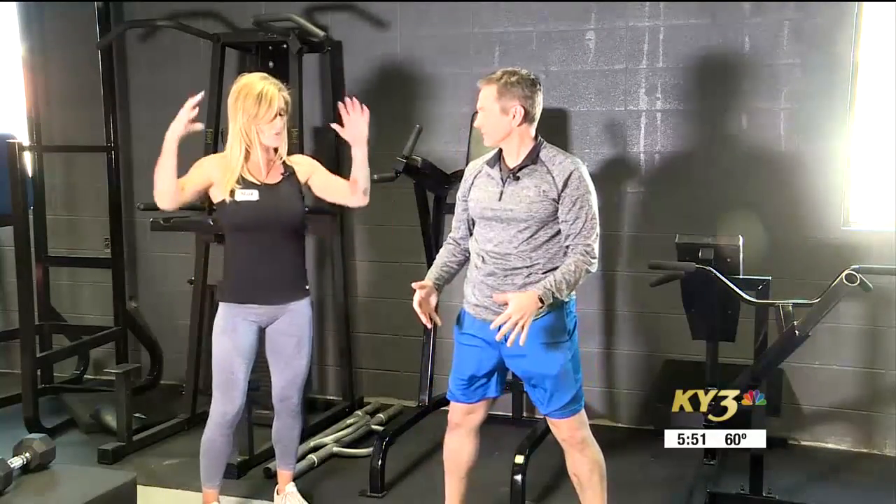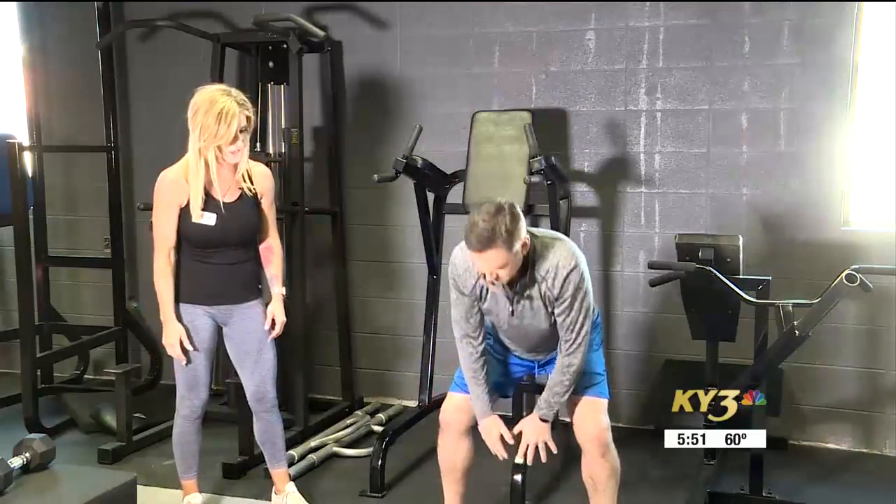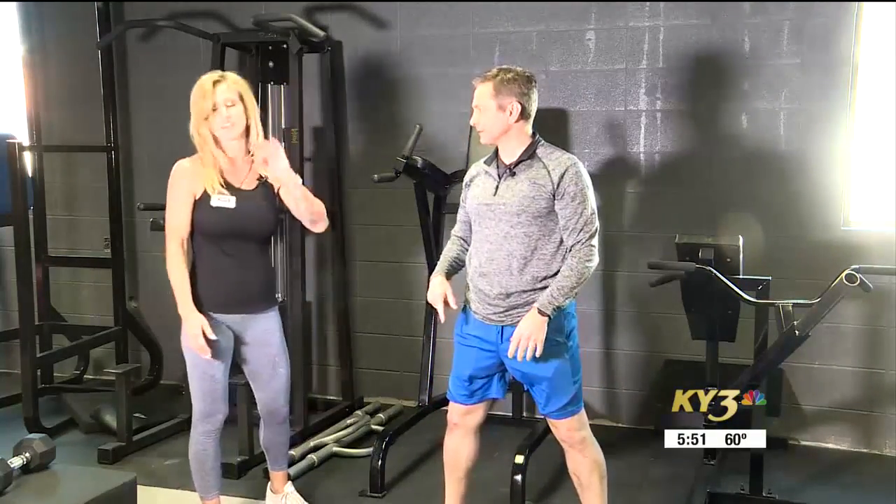Punch over your abs, even more so. Drive it like you're trying to drive it right through the floor. You're not going to hurt that ball. Like you're mad at the floor, like someone is right there.